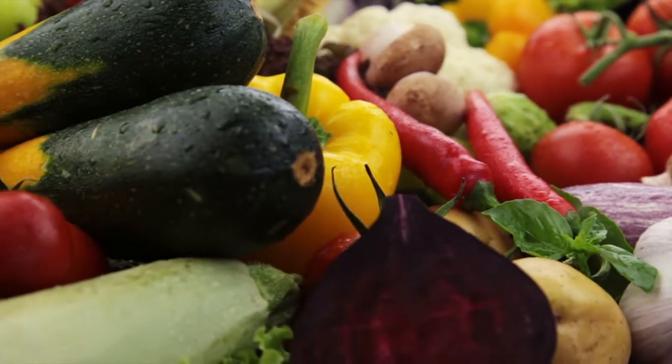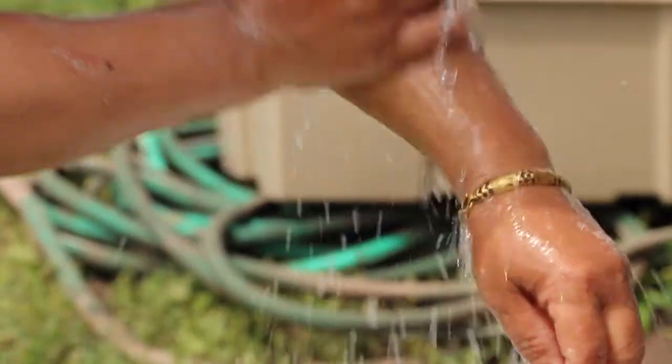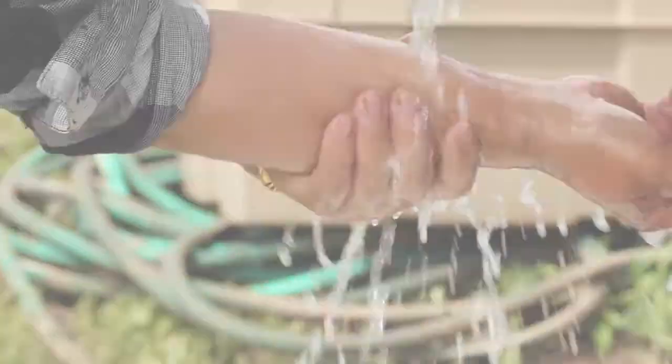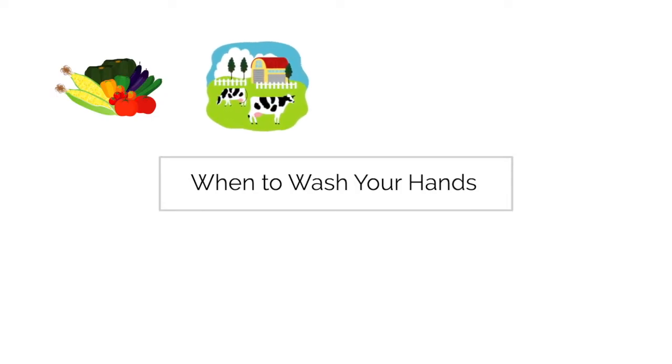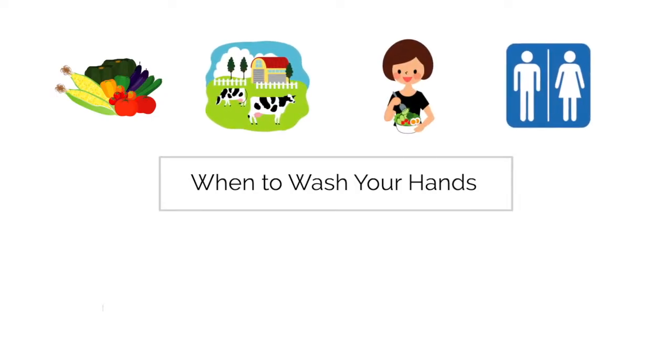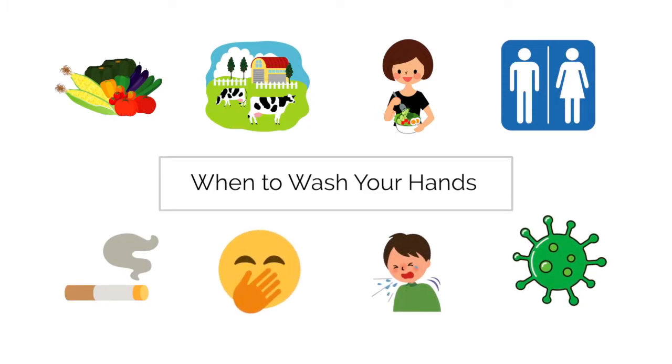One of the most important steps you can take to reduce the risk of contaminating your fruits and vegetables is washing your hands. Wash your hands several times a day on the farm, before and after harvesting produce, after handling manure or animals, after eating, using the restroom, smoking, touching your face, coughing, sneezing, or any other time you think your hands have come into contact with germs.